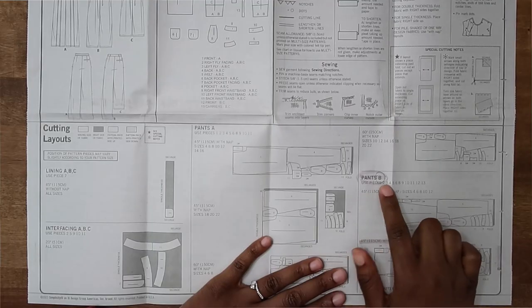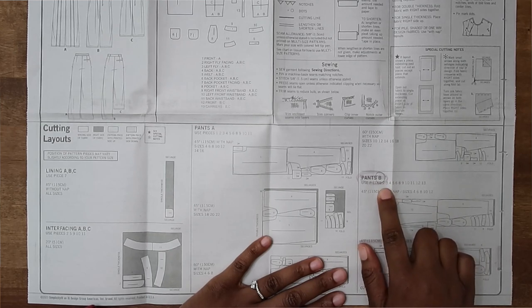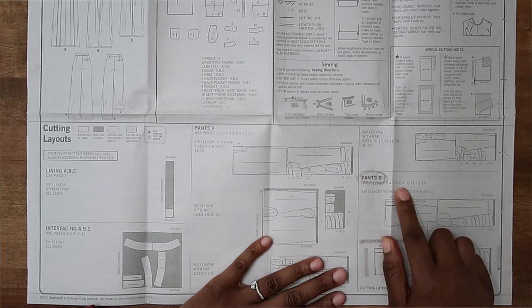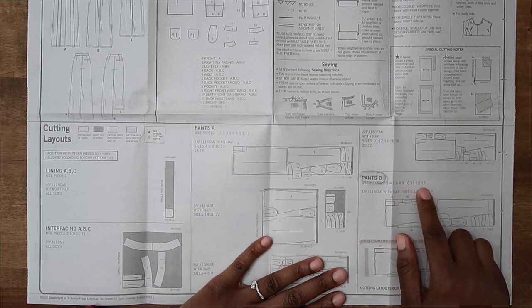The pattern numbers you need for the view you're making are also listed on the specific cutting guide. So for Pants B you would need pattern pieces 2, 3, 4, 5, 6, 8, 9, 10, 11, 12, and 13. Take your time and read over all the information so you make sure you're not missing anything important.